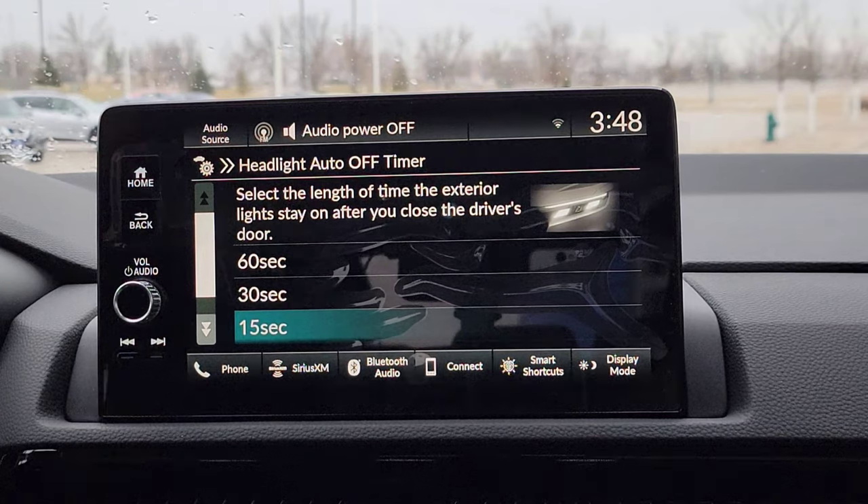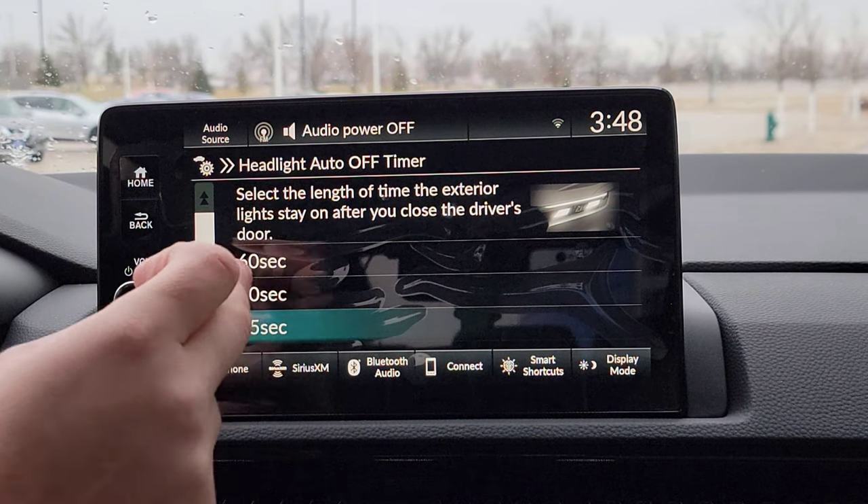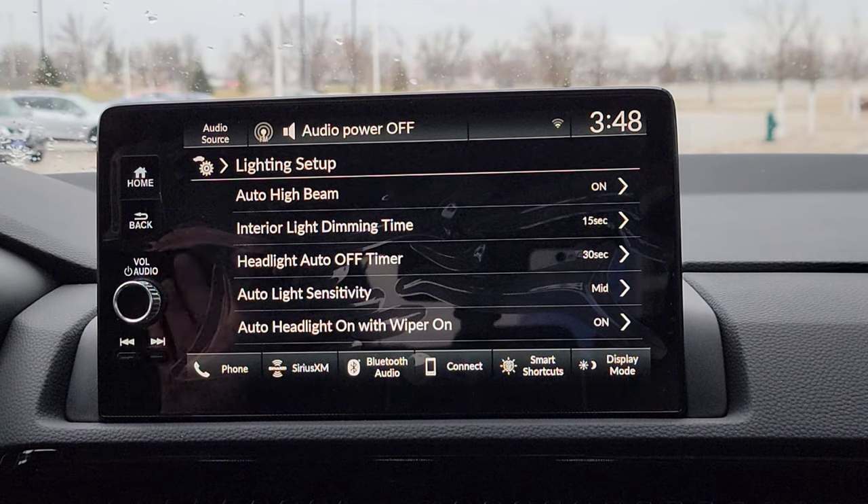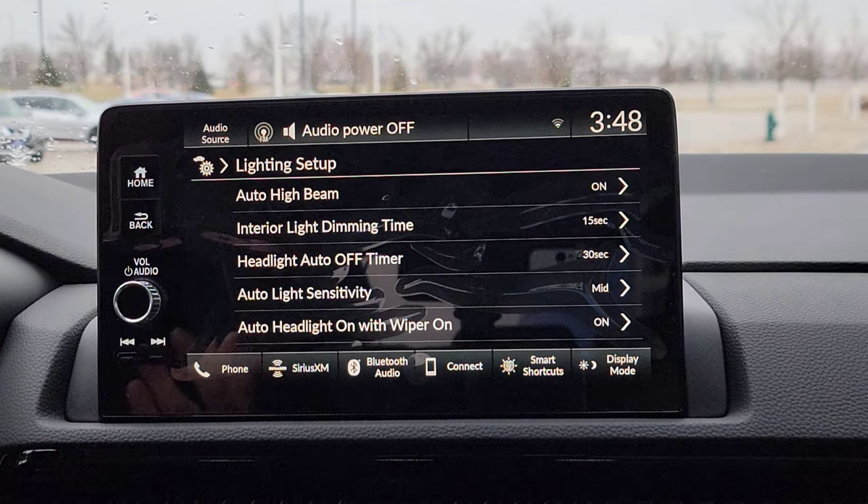Headlights auto off — I can see a lot of people playing around a little bit more with this depending on when you get home or even when you're at work. If it's not a well-lit area, you need a little more light. Just a little more time to see where you're going. So right now, I shut my door, the car's off, shut the door — I've got 15 seconds. Maybe I park somewhere in the back of the parking lot and need 30 seconds when I get to work because it's not a well-lit area. Whatever the case is.